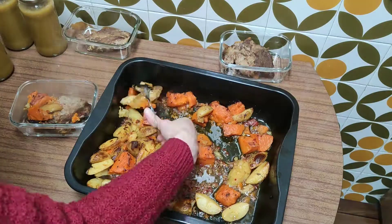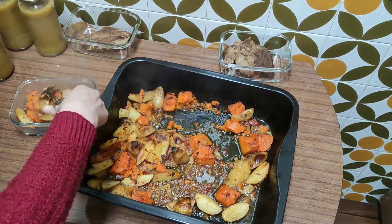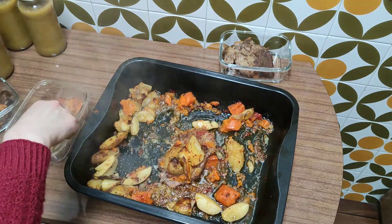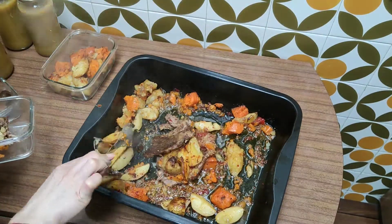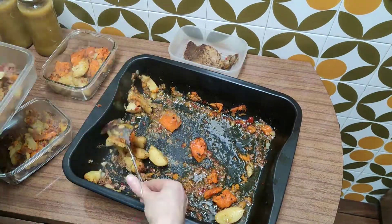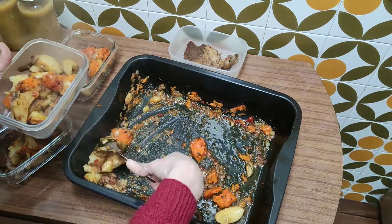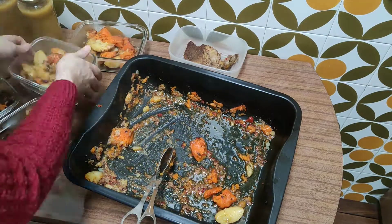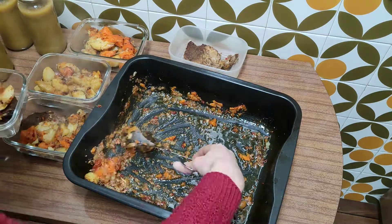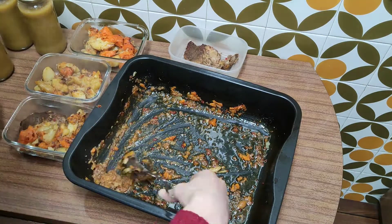I also portioned the pork chops into separate containers. As you can see, there weren't quite enough potatoes for all the pork chops, but that's okay — it's easy to put together a quick side during the week. For me, it's not about doing everything perfectly but at least having more meals ready so I don't have to think about what to eat for dinner during the week.